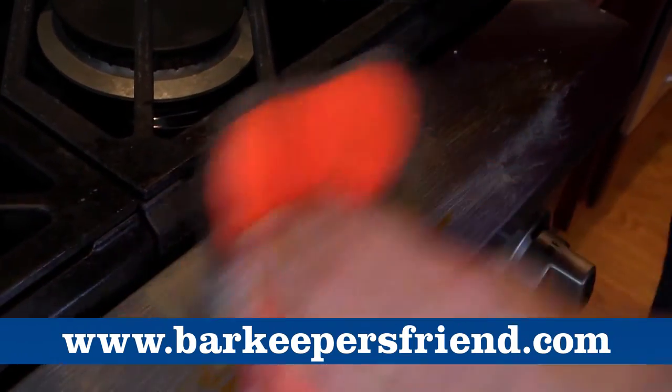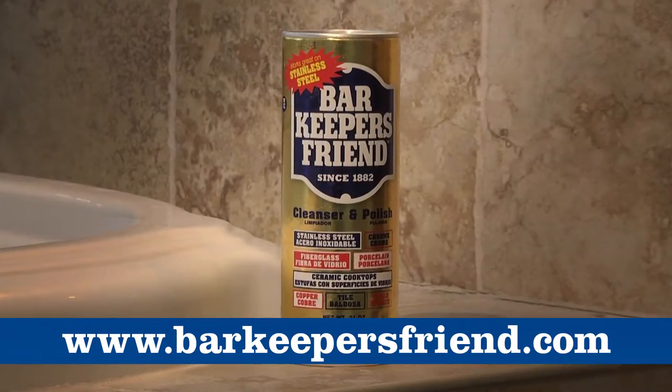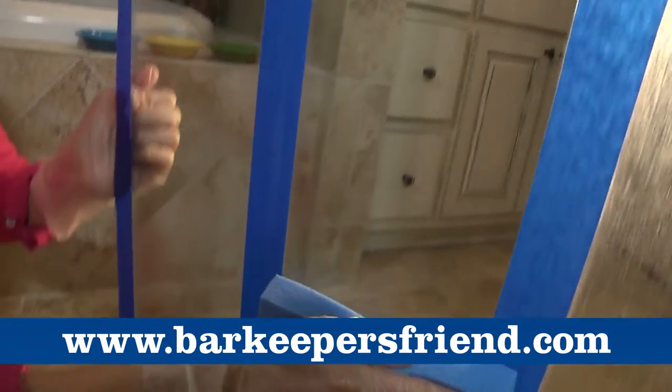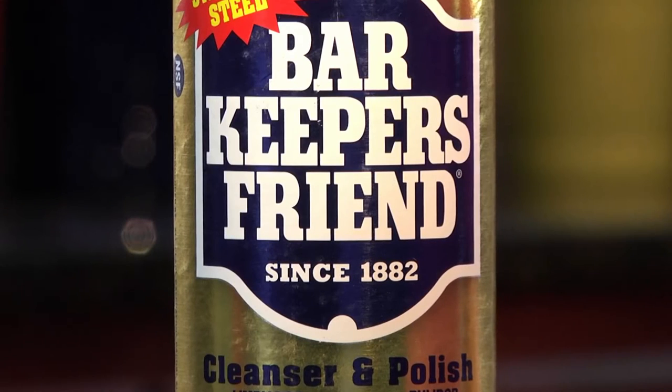Bar Keepers Friend is the one used by many professional cleaning companies, but it's available just about everywhere you shop. Remember, when the others can't, Bar Keepers Friend can.